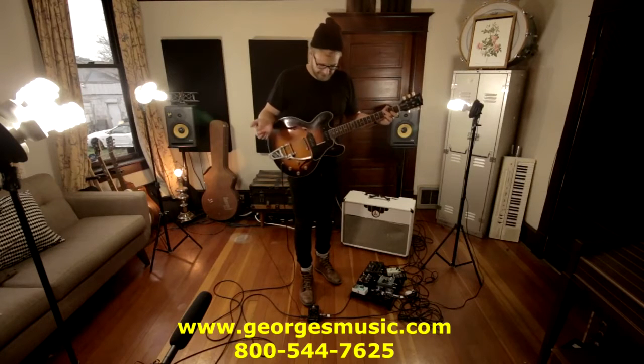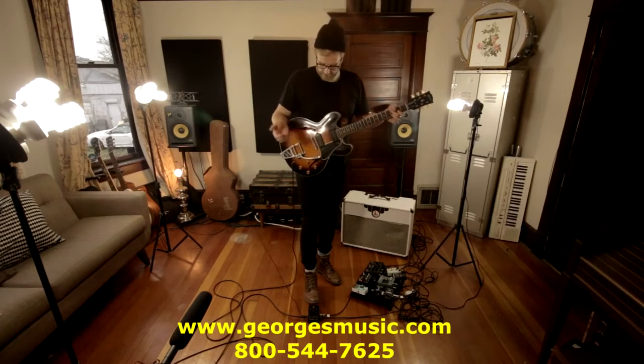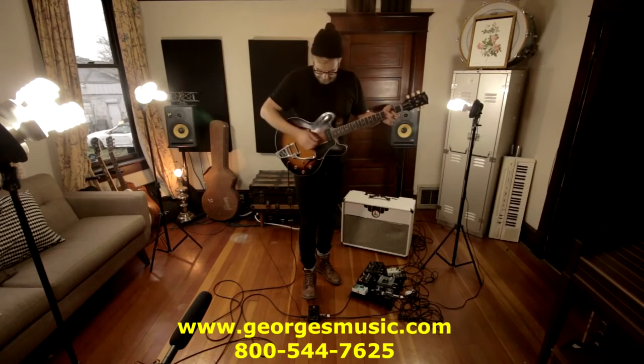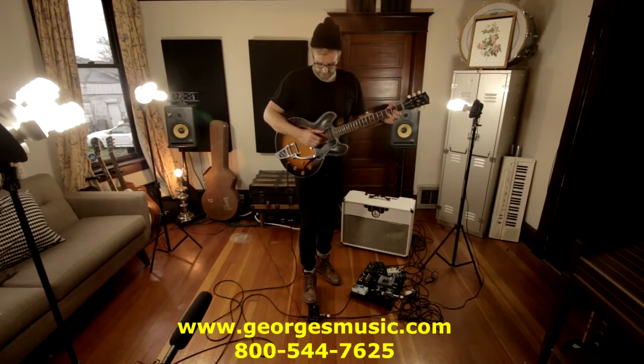So what I'm going to do is I'm going to start with a couple chords. I'll arm it and begin. See what it does.